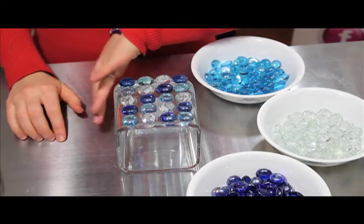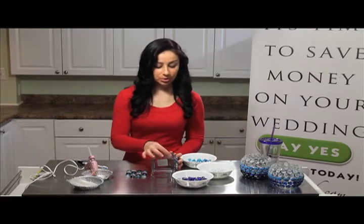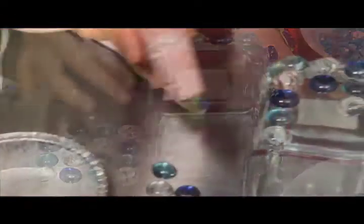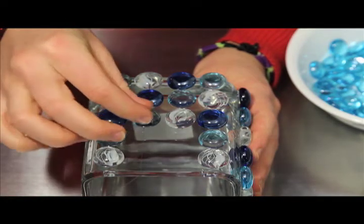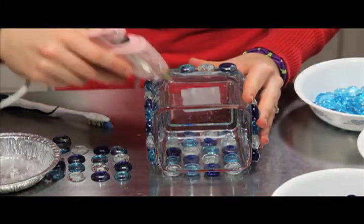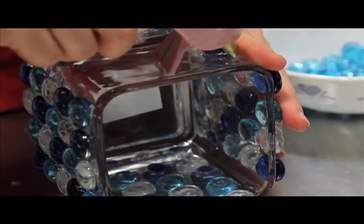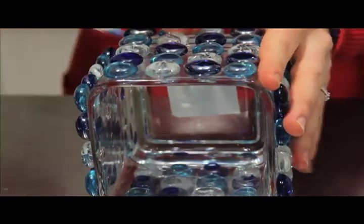So now I'm going to go ahead and continue my pattern for the next side. It's always a good idea if you're having trouble keeping everything in line — do the bottom row and then do one of the sides, and that will help you keep everything nice and in line. If you think you're going to have trouble keeping it in line, do the sides. That's my last one for that panel — go ahead and give that a final clean up.